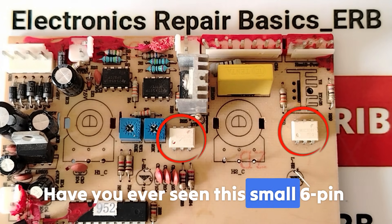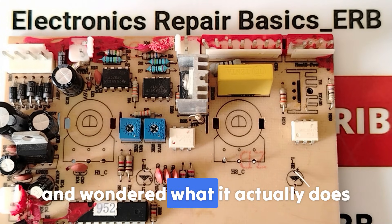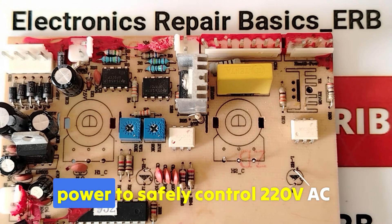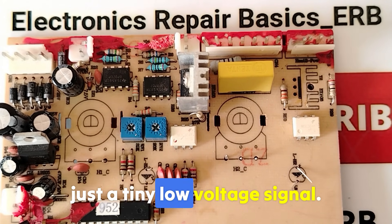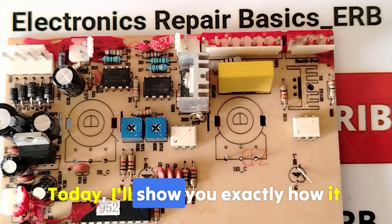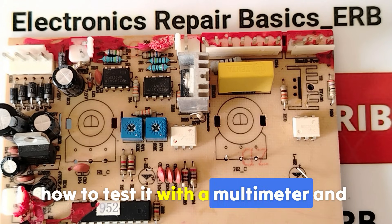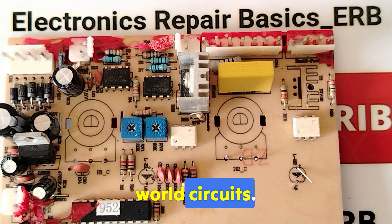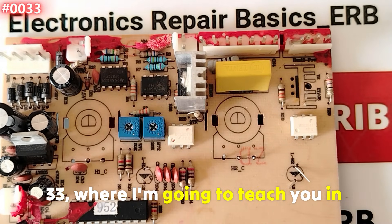Have you ever seen this small six-pin IC on power boards and wondered what it actually does? This tiny component holds the power to safely control 220-volt AC appliances using just a tiny low-voltage signal. Today I'll show you exactly how it works, how to test it with a multimeter, and why it's always used with a triac in real-world circuits.